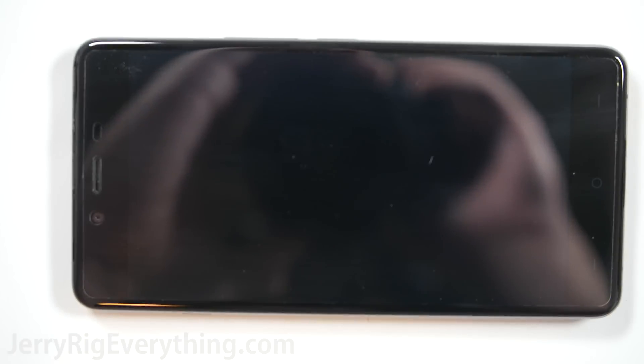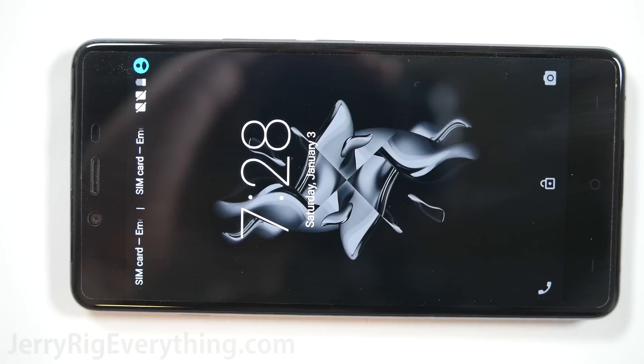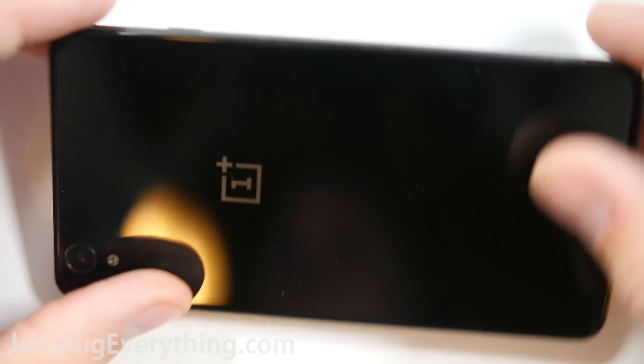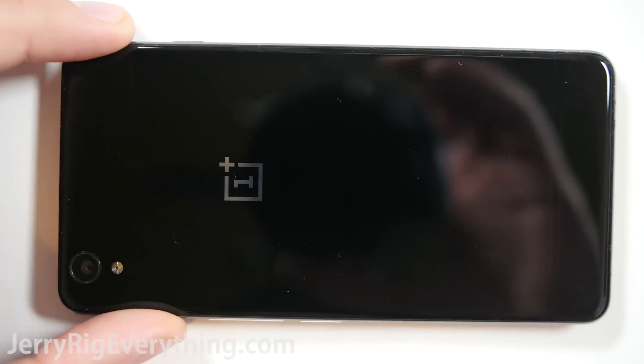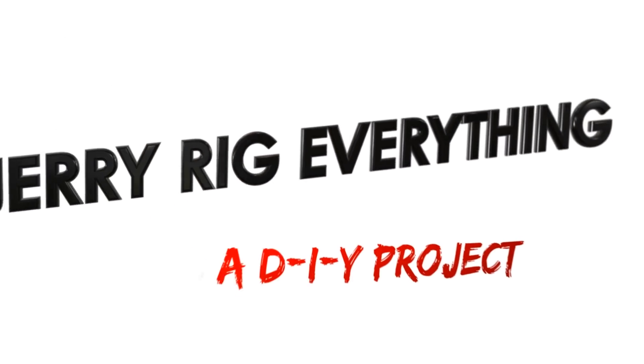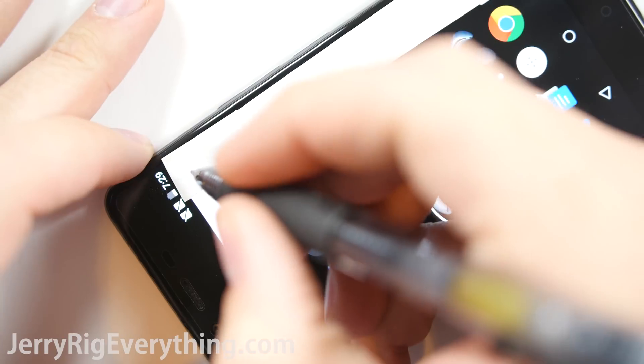I got my hands on the OnePlus X, the budget smartphone from the company OnePlus. I initially wasn't going to make a durability video for this phone, because I didn't think it would be fair to compare a $250 budget phone alongside $700 flagship devices. But between the YouTube comments and my Twitter followers I was convinced to give it a shot, and I'm glad I did.